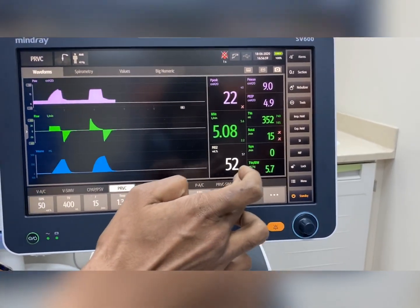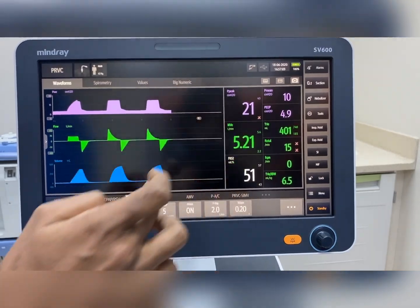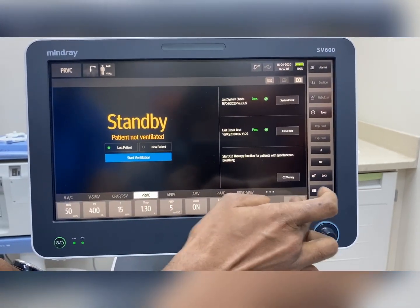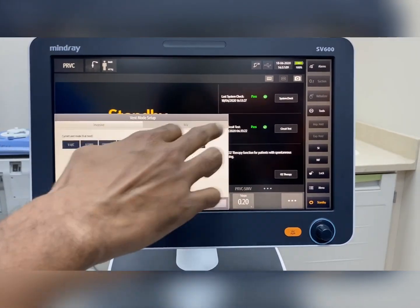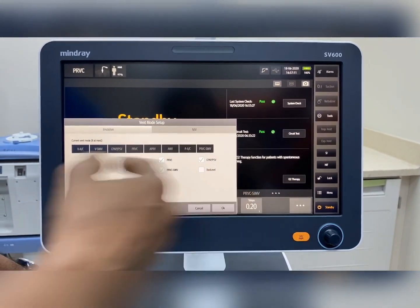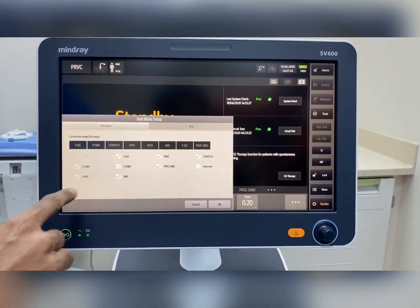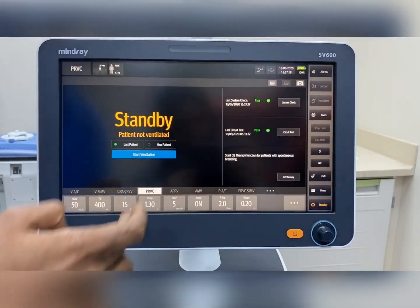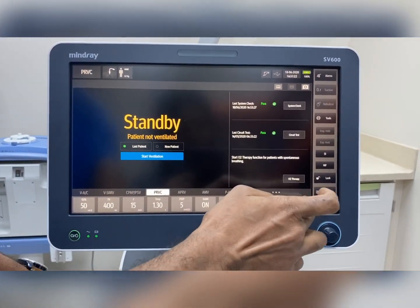All the settings can be seen here. There is a special option in the ventilator where you can add mode options — up to eight modes can be added to the screen. Additional modes are available; if you choose one and press okay, those modes will be added to the screen. The manipulation is easy.